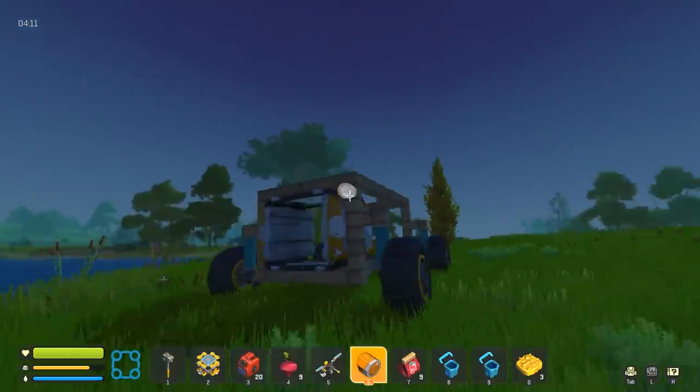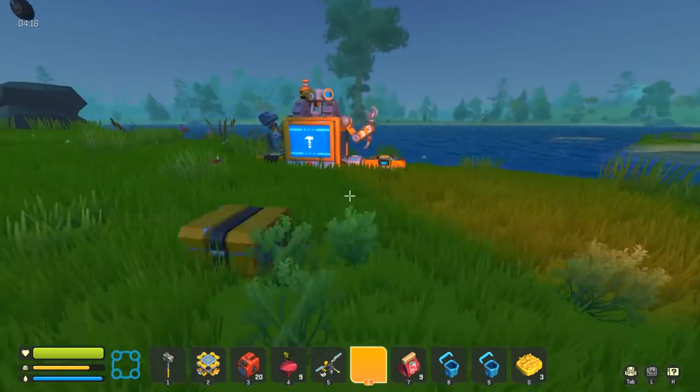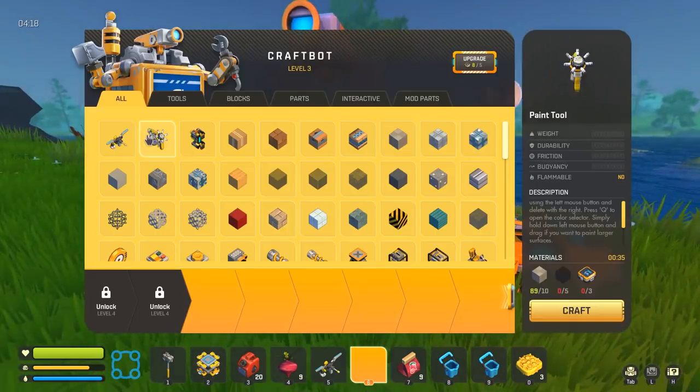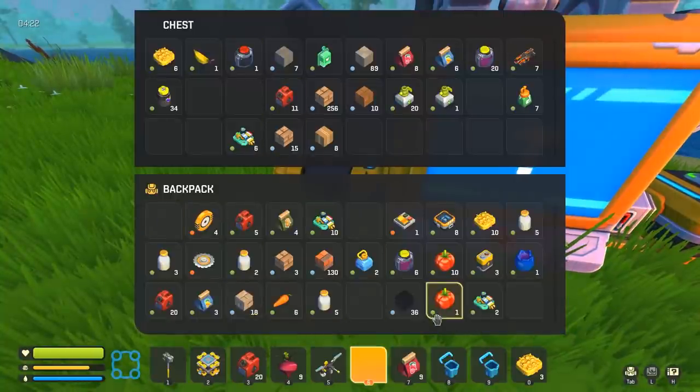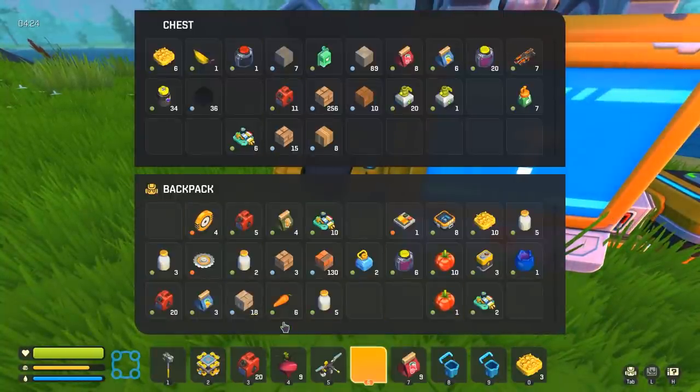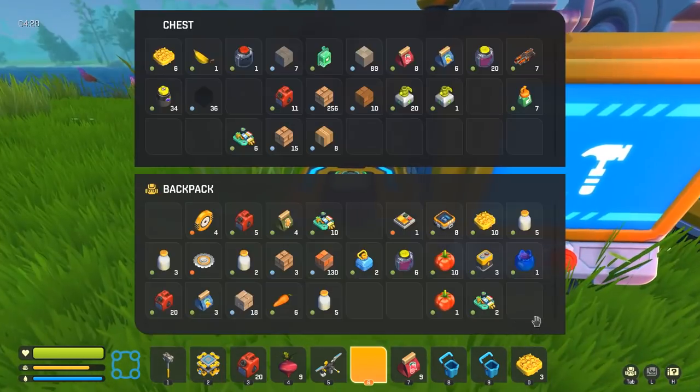Path of Exile is one of those games where the skills are largely based on the gems you've got. It's a game I always want to get further into, but every time I really put my time into it, I get to that prison and I just don't get out.